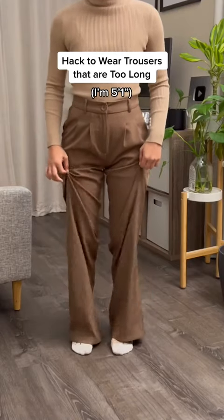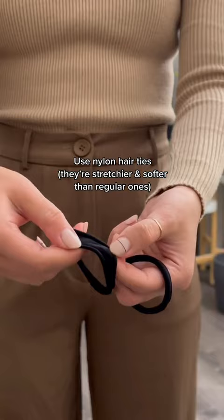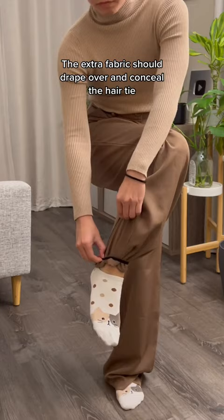Have to wear trousers that are too long? Use nylon hair ties — they're stretchier and softer than regular ones. Put them over the pants around your ankle and pull the fabric just enough. The extra fabric should drape over and conceal the hair tie.